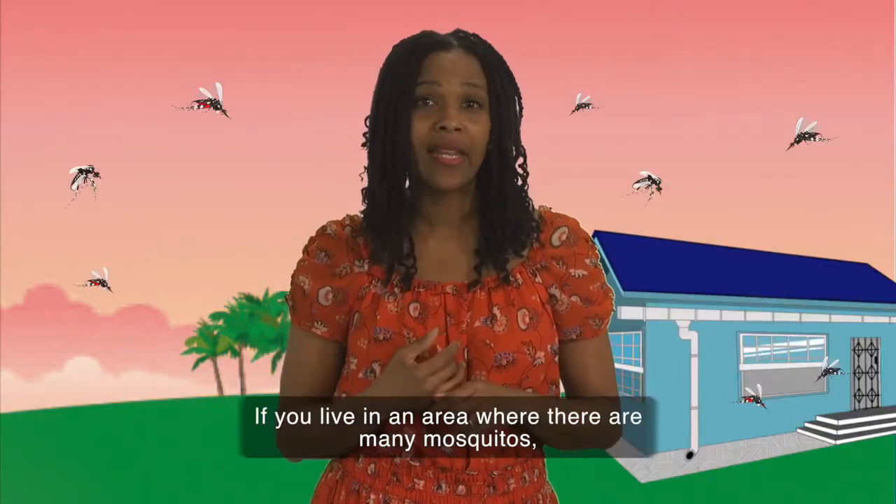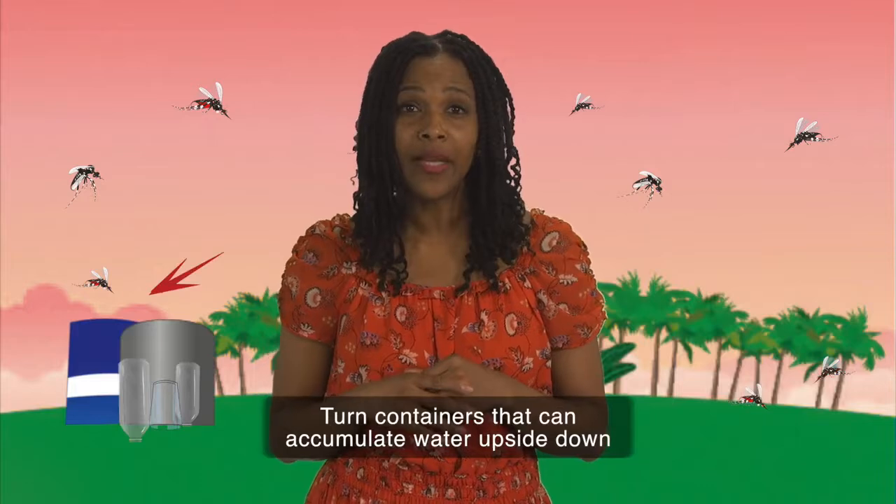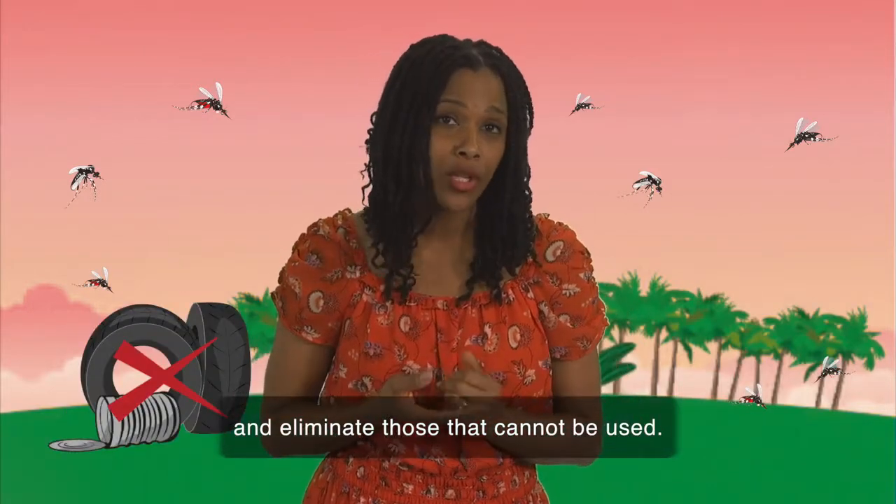If you live in an area where there are many mosquitoes, protect doors and windows with mosquito nets. Turn containers that can accumulate water upside down and eliminate those that cannot be used.